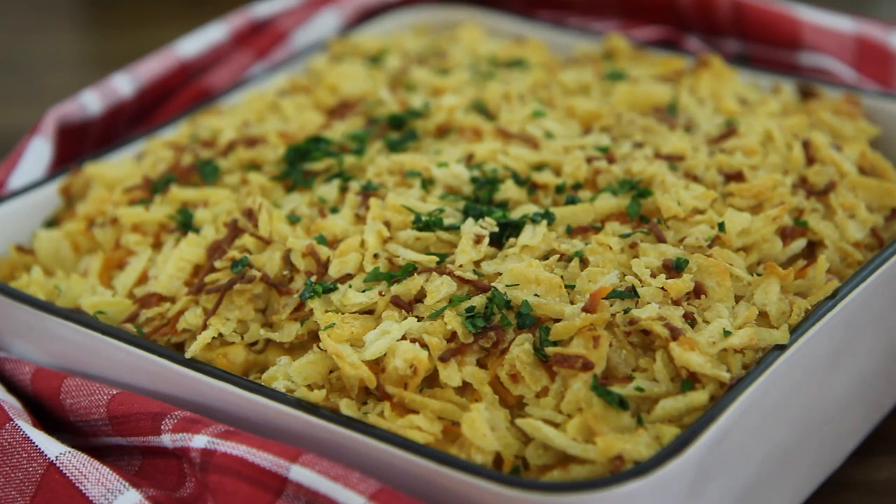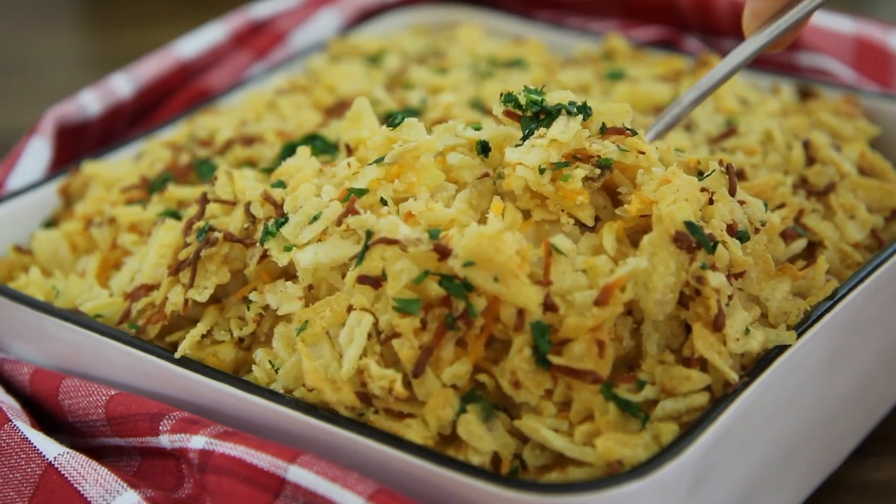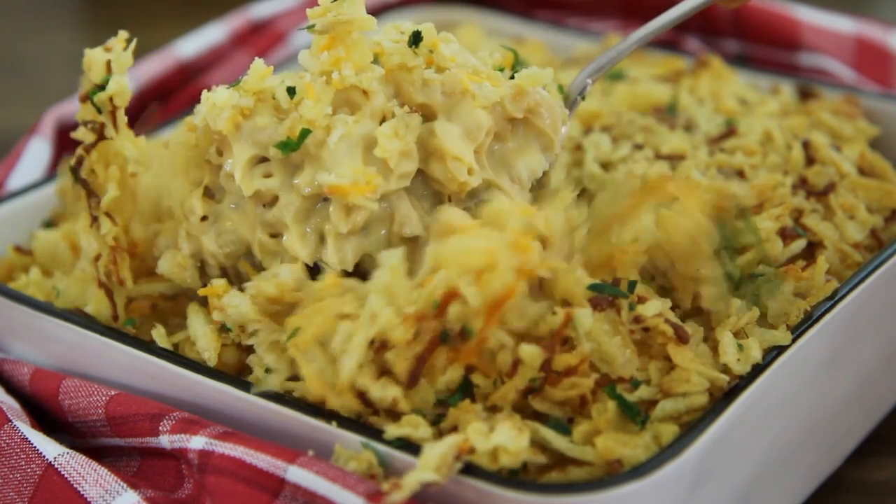AllRecipes member 4Family says this old-school mac and cheese is definitely a keeper. It was so good and creamy. Thanks for a yummy recipe and for putting me in comfort food heaven.